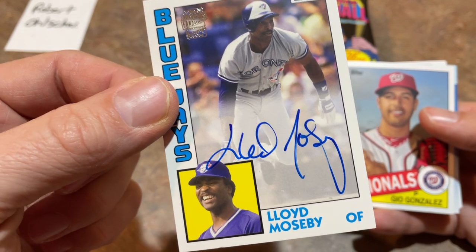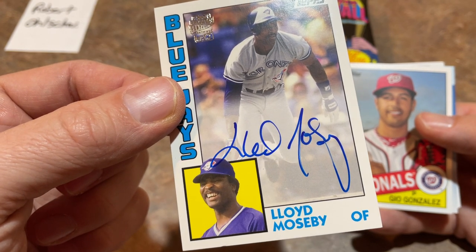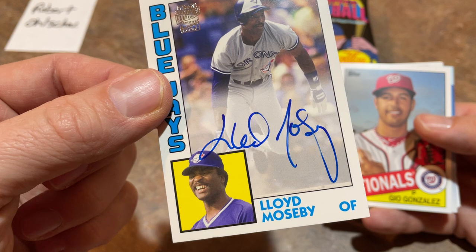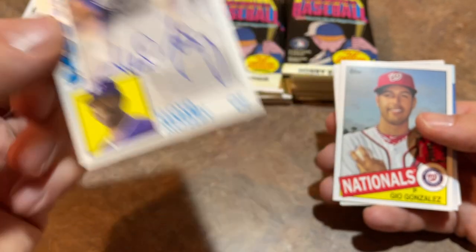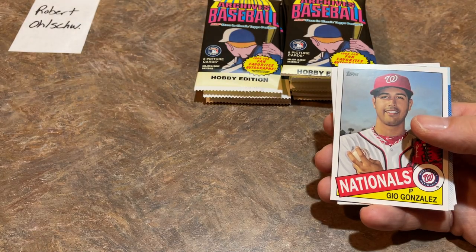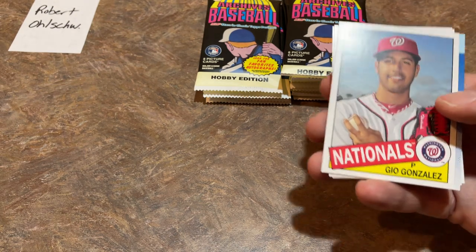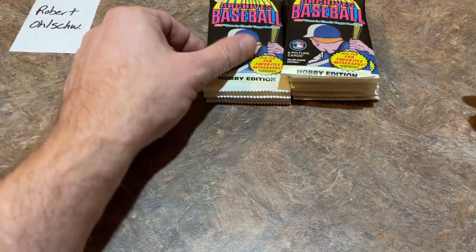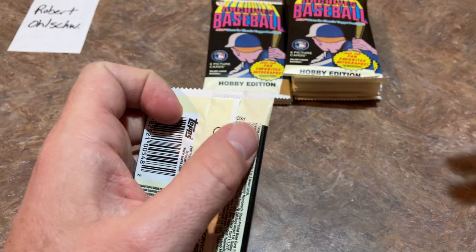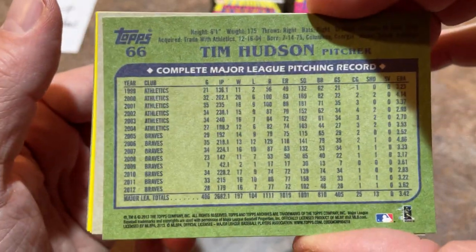Lloyd Mosby is the first autograph of the box! Nice on-card auto. Blue Jays fans are familiar with Lloyd Mosby — a nice speedy type. I forget if he batted leadoff or not. His 1983 stats on the back: stole 26 bags, .315 batting average, 18 dingers. That was a pretty good year. I always loved looking at the backs of baseball cards — back when I was growing up there was no internet, so to get stats you had to flip the card over.